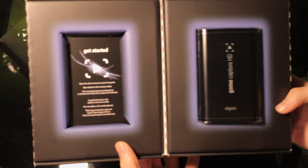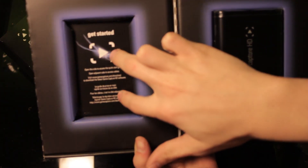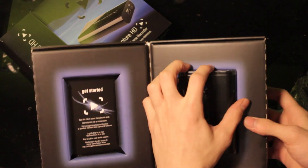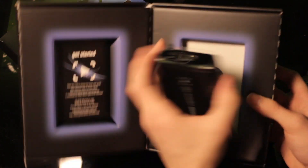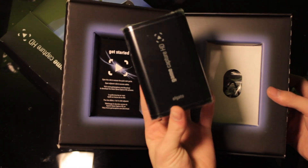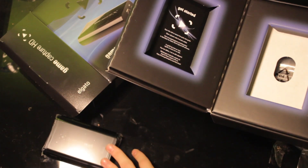Alright, if you open it up, there is the Elgato right there, with what looks to be just a little instruction guide right there. We can go ahead and pull the Elgato right out of here — it's just a little guy, which is what I like about this: it doesn't take up any desk space. Just a tiny little Elgato right here.